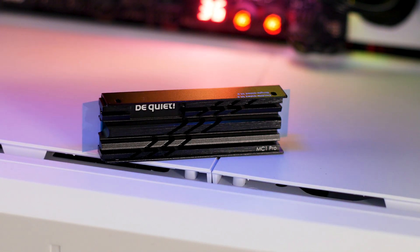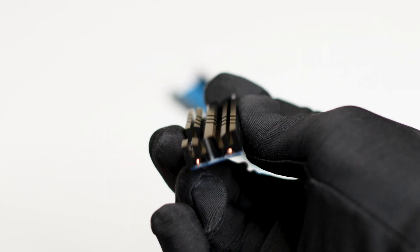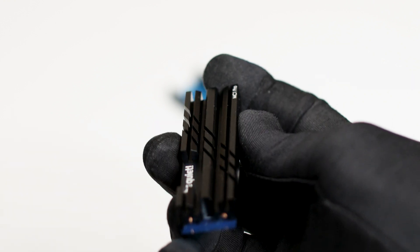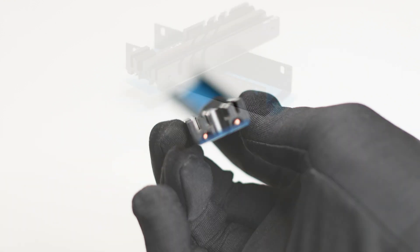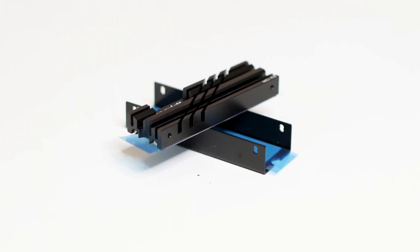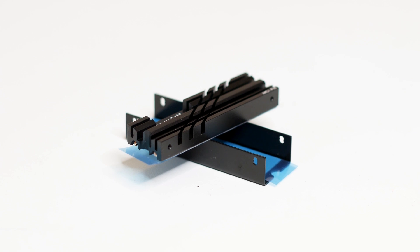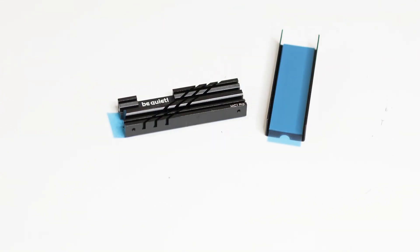Speaking of heatpipes, the BeQuiet MC1 Pro uses a single copper heatpipe that loops around the surface of the heatsink. It's small yet effective, especially given the height of the MC1 Pro heatsink. With a length of 74mm and a height of just 15mm, this heatsink is small and should fit inside most locations, including underneath a graphics card.